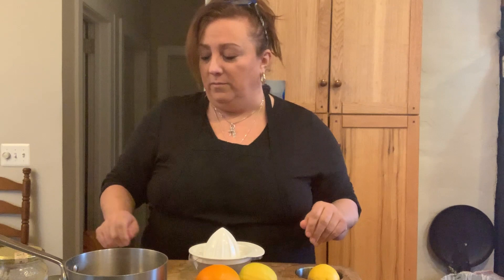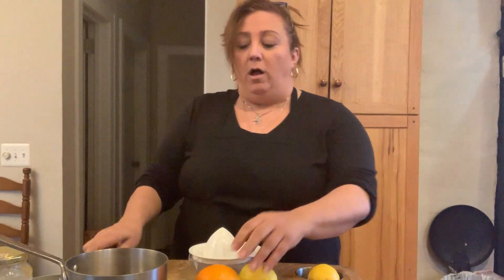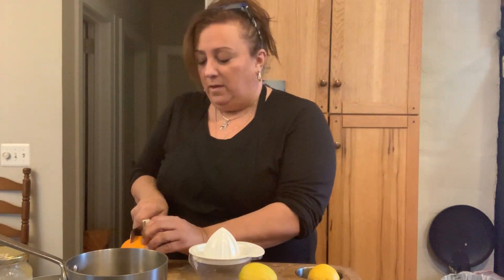Anyway, you need one orange, one lemon, a couple here, and some honey. So all we're gonna do — this is my favorite concoction called honey, lemon, and orange.